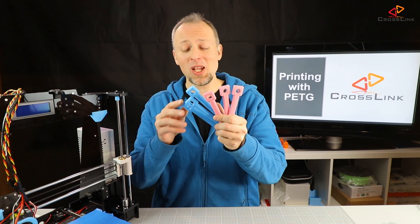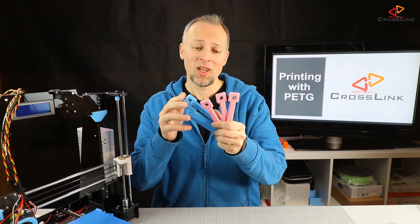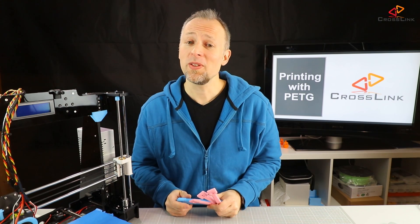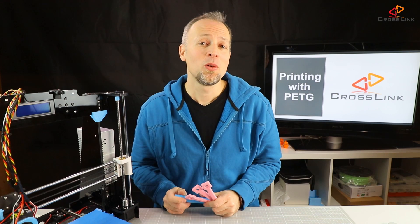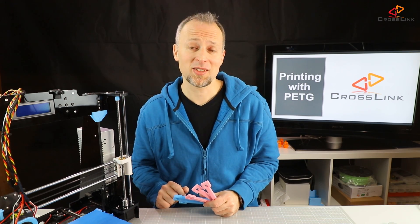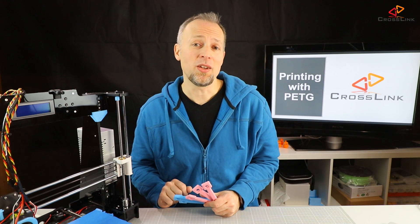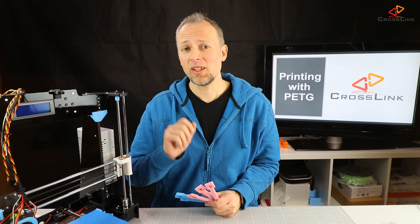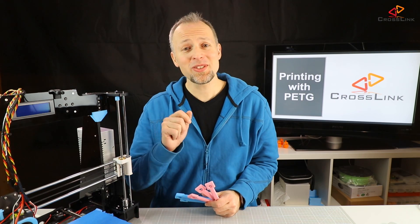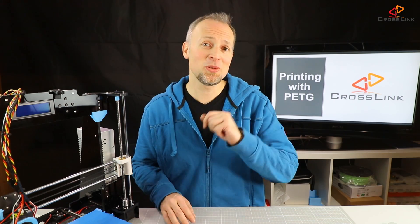The prints are done and we now have some PLA sticks in blue and some PETG sticks in pink. In the next video we are putting these PLA and PETG sticks to the test by trying to break them at room temperature, boiling them in water, baking them in the oven, and freezing them in the fridge. Stay tuned for that video.